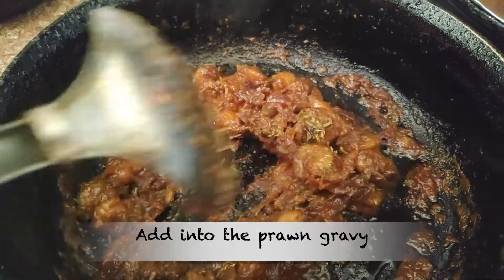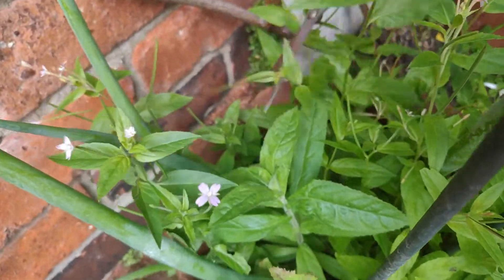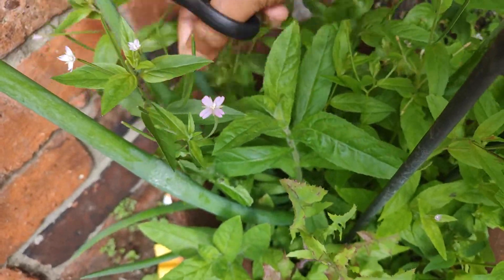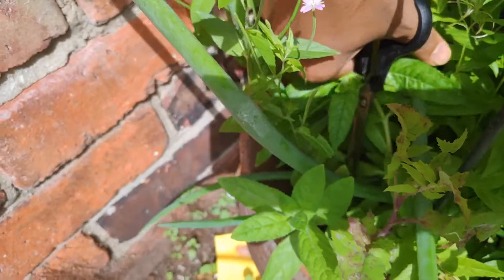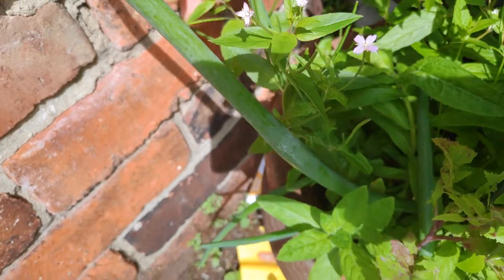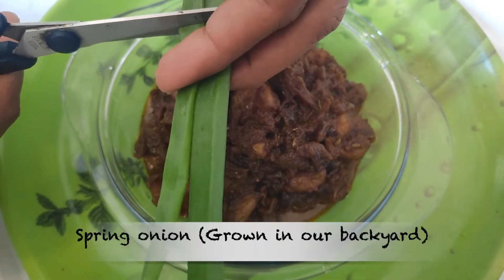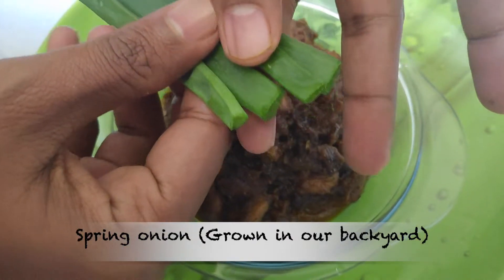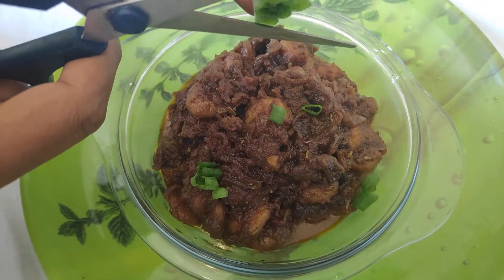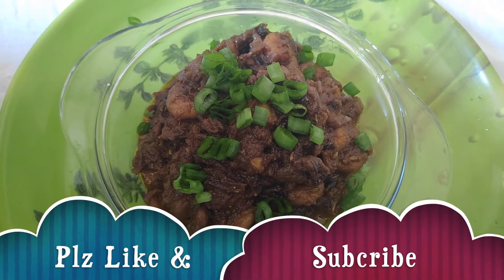You can also put a little color on the gravy. We need to add fresh water. We are very good to add vengay. Now we need to cut the vengay and add it using the vengay method. This is a great combination.